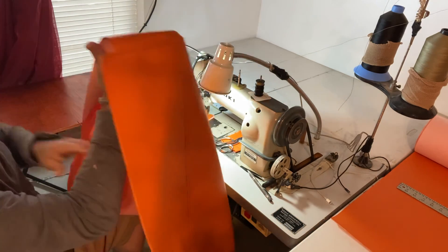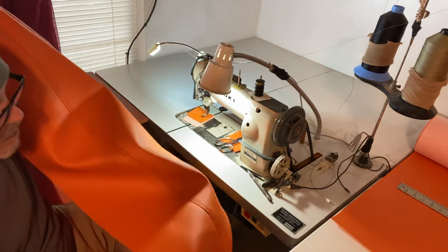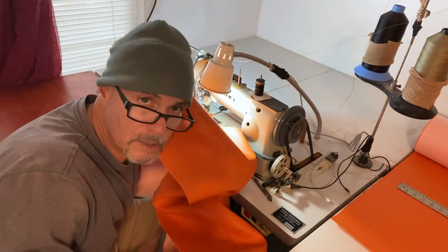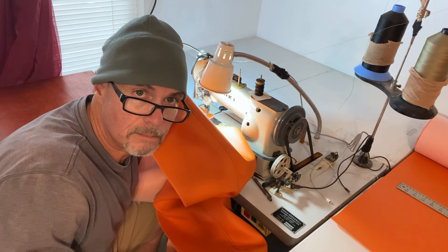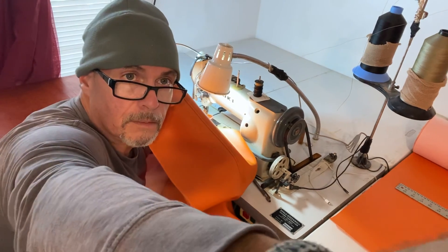All right, in the next installment you'll see how I install this onto a seat. So there you go — that's what G-Paw is doing. Thank you.